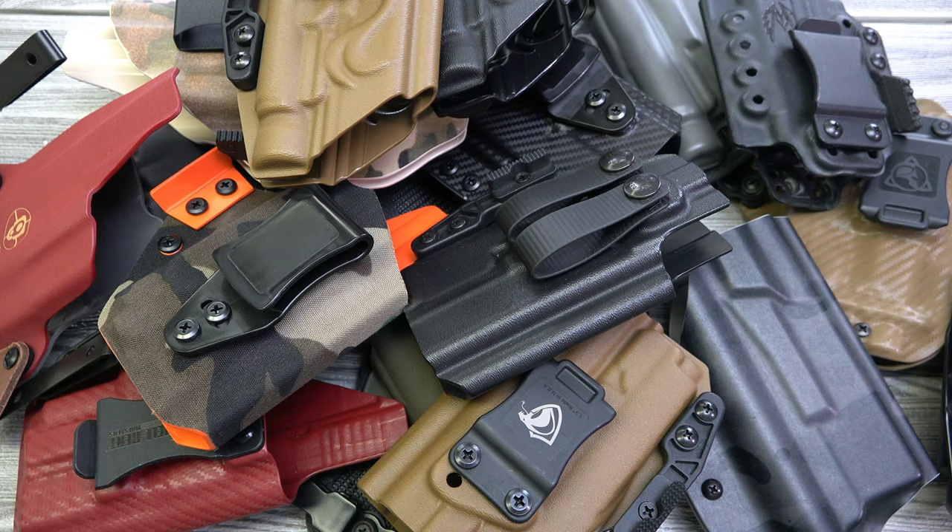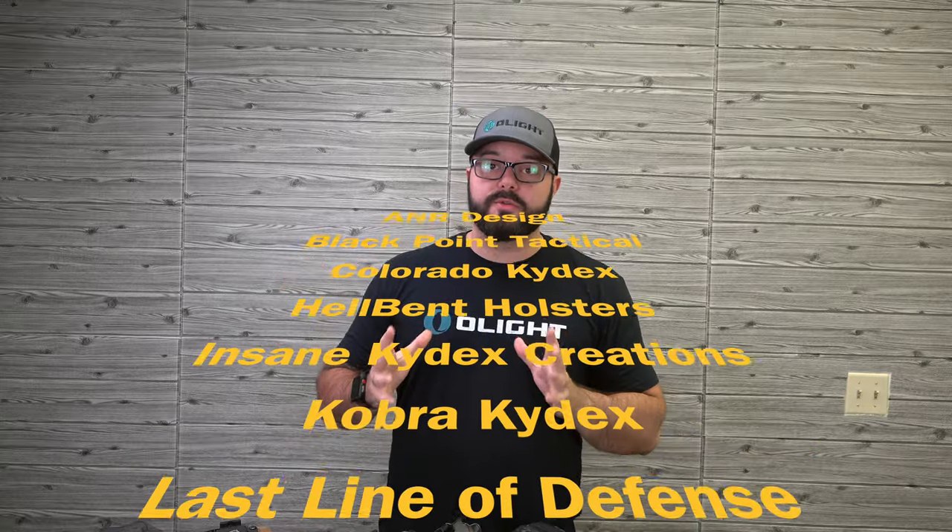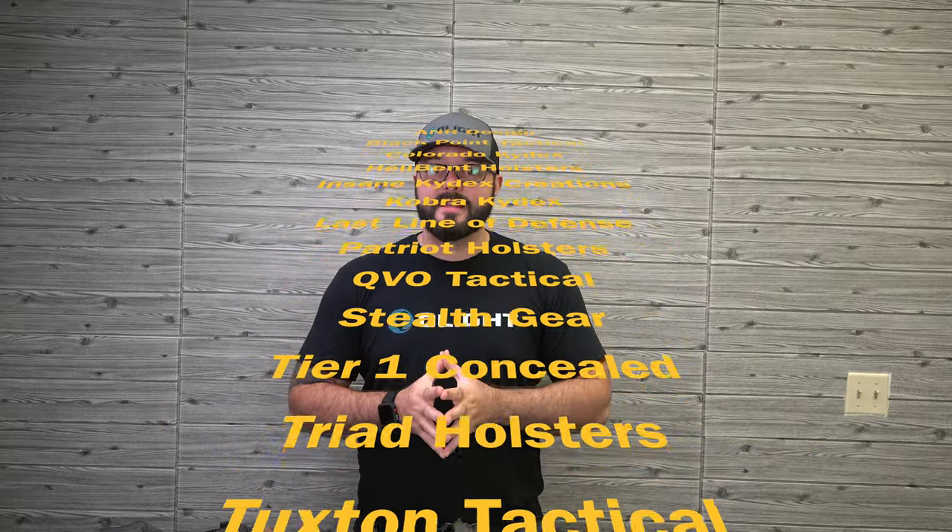Overall, you can find holsters for the Olight weapon lights — you just have to find the right sites and dealers that are supporting us. There are still so many more options than what I have right here. I'll include a full list of manufacturers at the end of this video. If you get an Olight weapon light, you should definitely be able to find a holster for it.